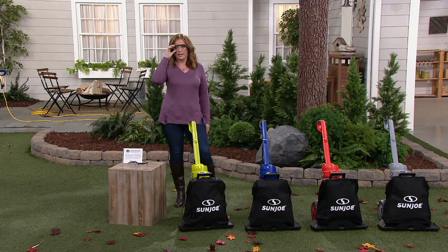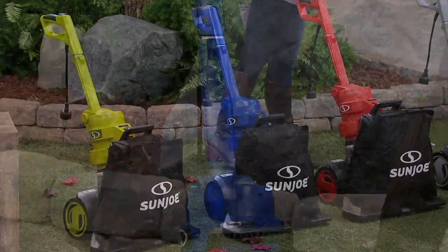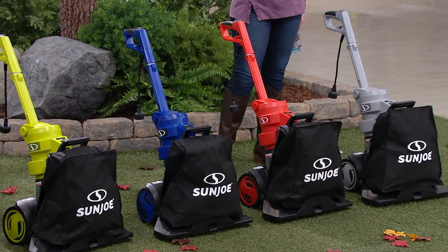Here are your color choices: the Sun Joe green, a beautiful blue, red, and platinum. The blue, red, and platinum are all exclusive to QVC — you can only find those three colors right here.